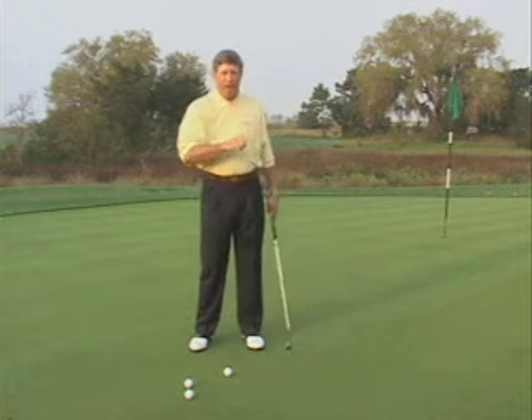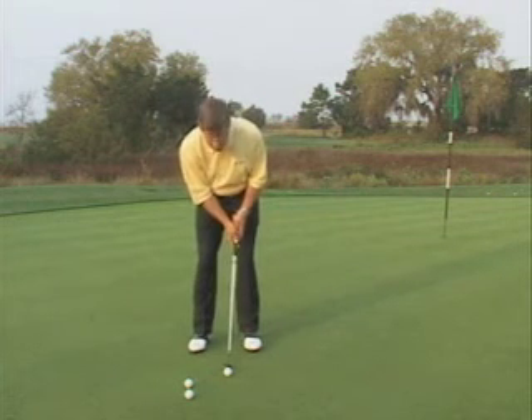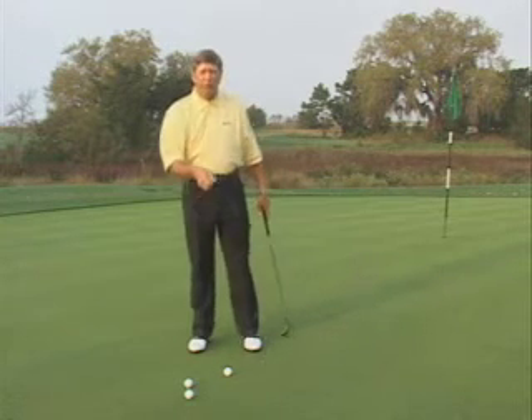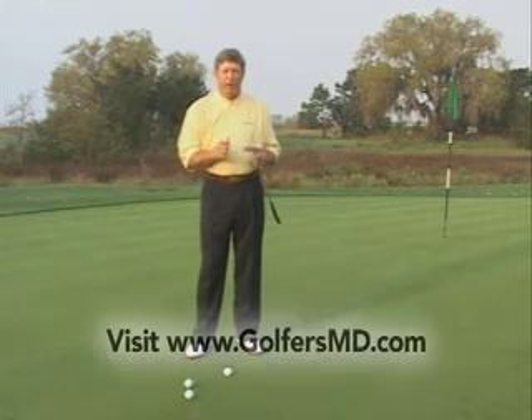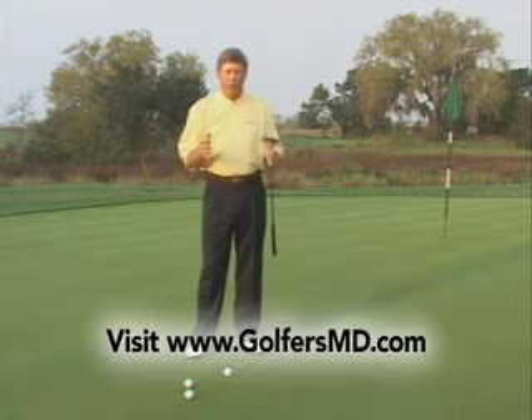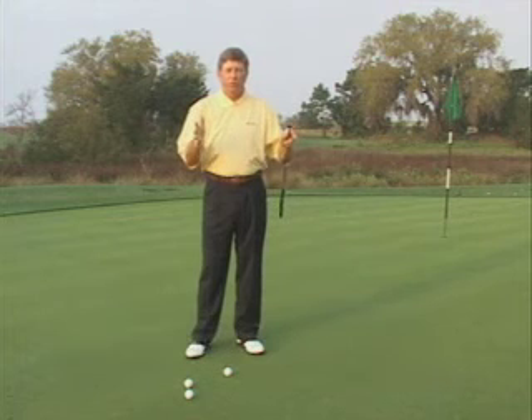If a player sees that a couple of times on the golf course, they'll come back and all of a sudden make that long backswing, and then they'll decelerate as the putter comes into the ball. Now the ball comes up eight feet short, and this player is at a complete loss as to how hard they need to hit the putt. So the first thing we have to do to gain distance control is put a physical structure on the putting stroke.